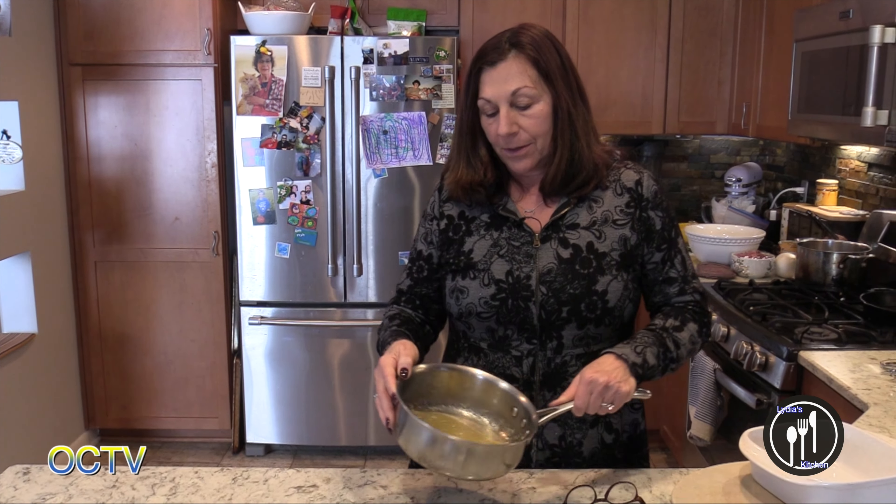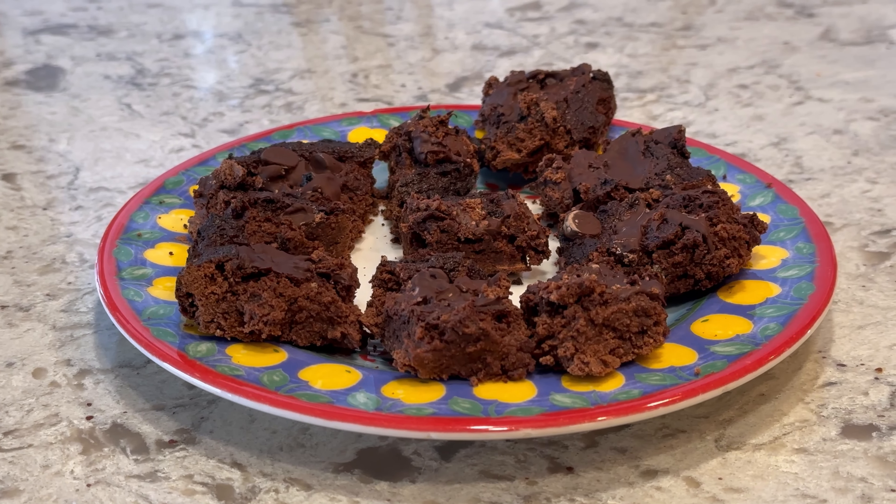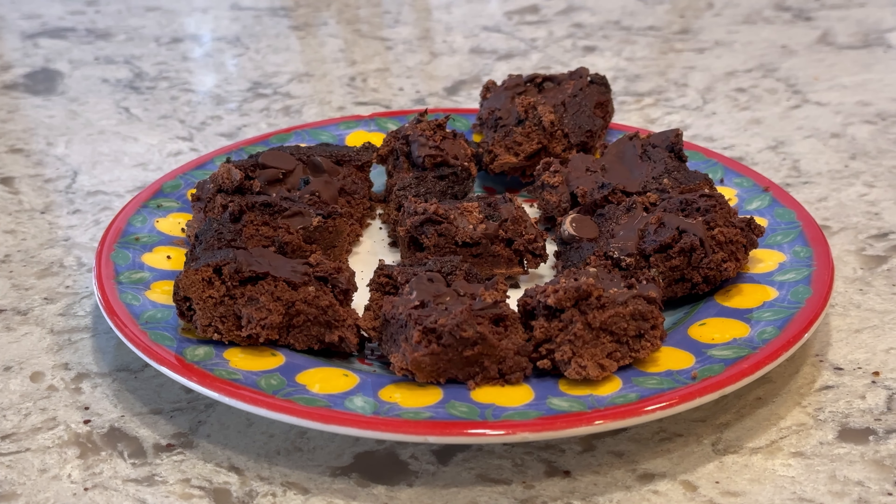Hello, I'm Lydia. Welcome to my kitchen. I'm just cooling off this melted butter because today we're going to make some brownies. I have the ingredients for the brownies we're going to make right here, but I also made these brownies this morning and I wanted to tell you a little bit about them.